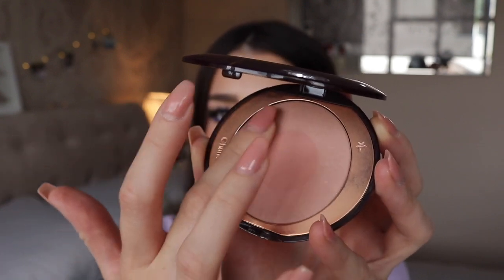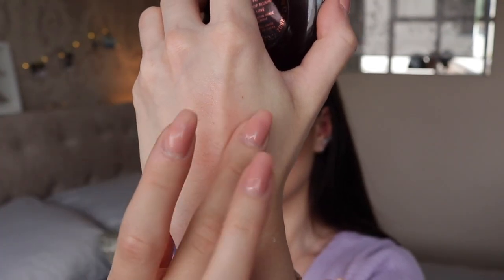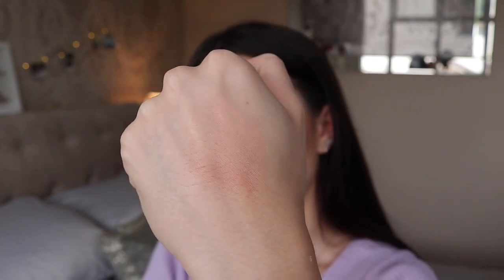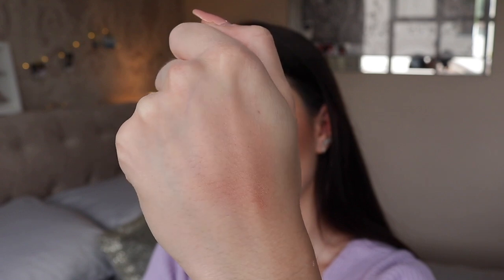I really like using this for more natural makeup — on an everyday basis. I think it works perfectly and it's very neutral so it goes well with any makeup, any eye look, any lip colour. To be honest, this one really doesn't show up that well in the swatch just because it is such a fair blush. But it does show up on the skin when you've got your full foundation on, so I would really recommend this one even though you can't really see it in the swatch.